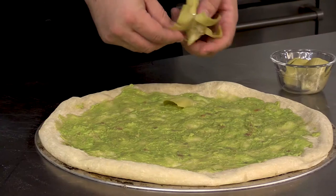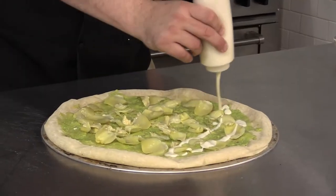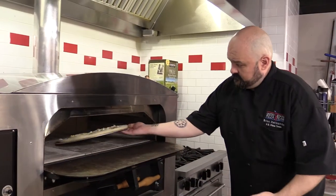Add your artichoke hearts, then drizzle your Miyoko vegan mozzarella over your pie and bake it at 525 degrees for about four to five minutes.